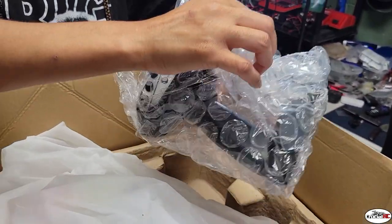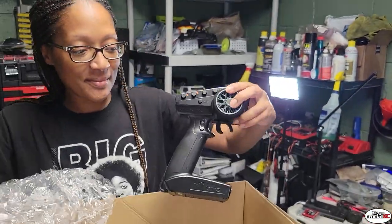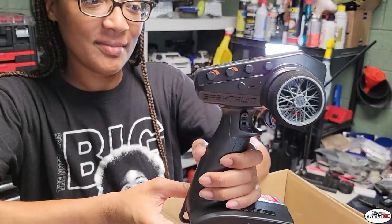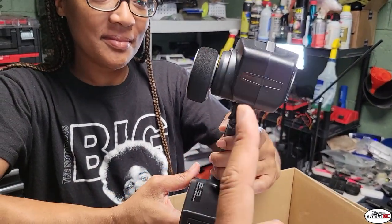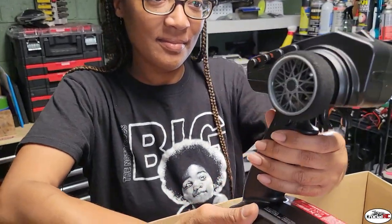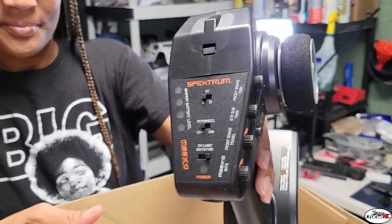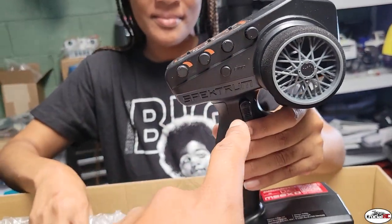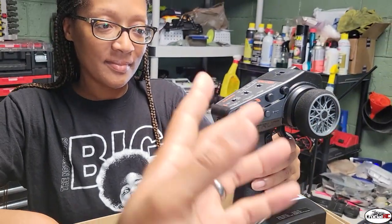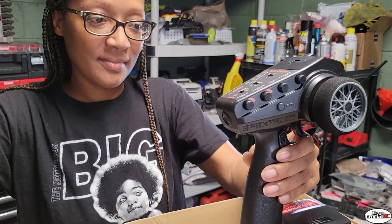All right, we got the remote. Let's take it out and see what we got. So we have a Spectrum remote - I have never used a Spectrum remote. This is usually what Tony runs, he runs a lot of Spectrums. I'll probably have to get with him on all these different dials. I usually run Futaba, but because of all the different modes this bike has and different gyro settings, we've got to use the Spectrum mode.